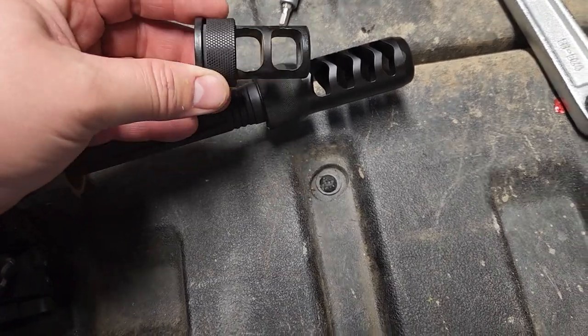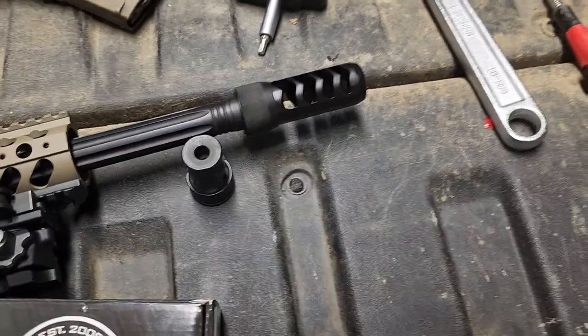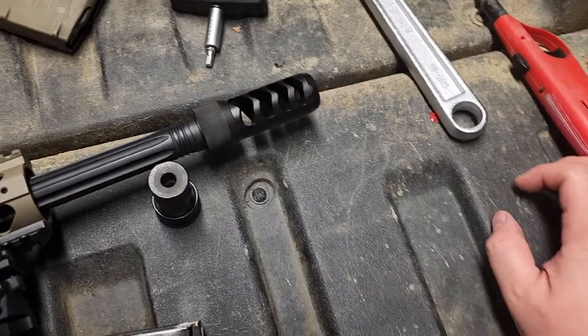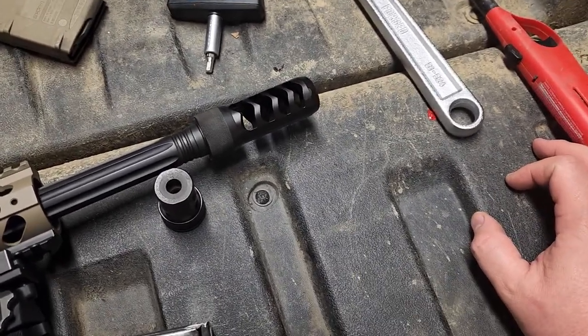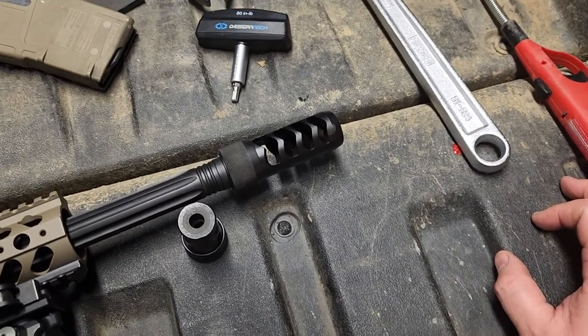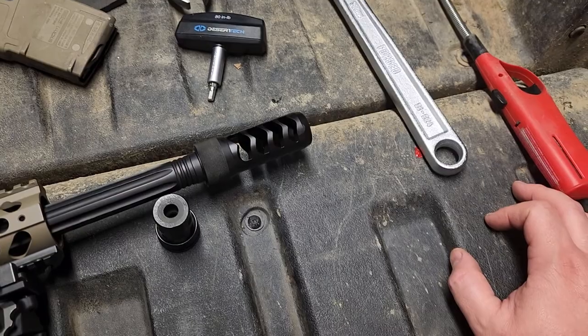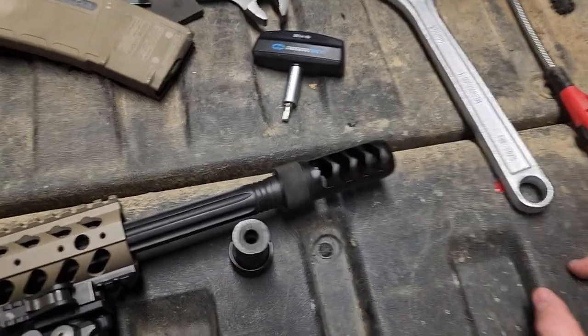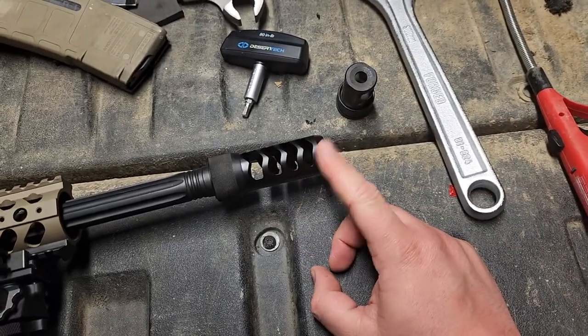So I decided to get rid of it, and it was a nightmare to get off. As you can see, there are torch marks and bends — it was darn near impossible to remove. Had to heat it up, freeze it, heat it, freeze it, put it in a vise, take the barrel out, put it in a vise, wrench on it, heat it, spray it — and it still didn't come off. It finally broke free.